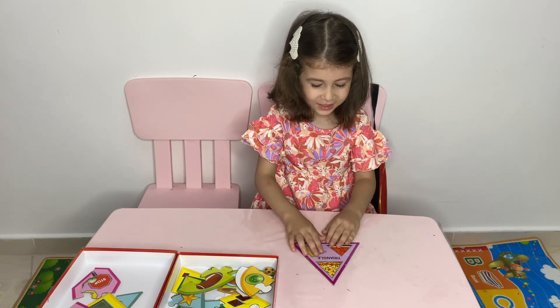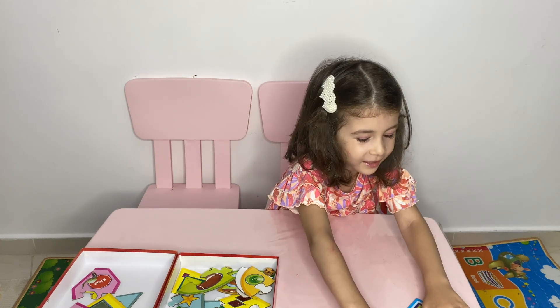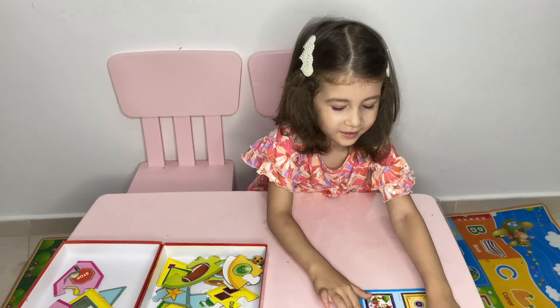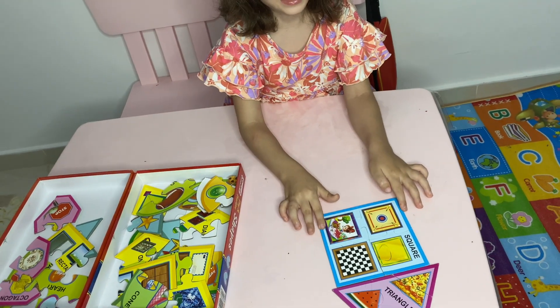What shape is it? Triangle. I want to make a house. Like this. Here. A house. You made a house.